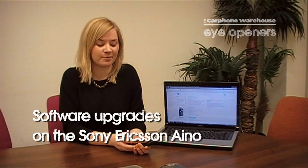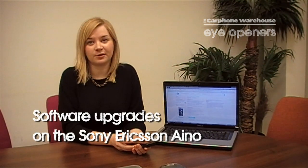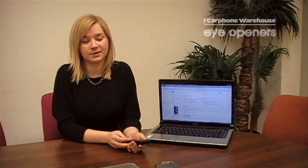Hi, my name is Magda from the Carphone Warehouse and I'm going to show you today how to upgrade your software on your Sony Ericsson iNote for better performance, your latest apps and more importantly fewer problems.